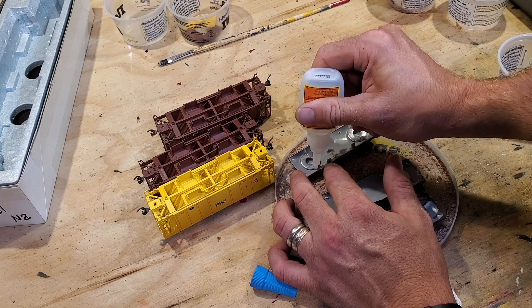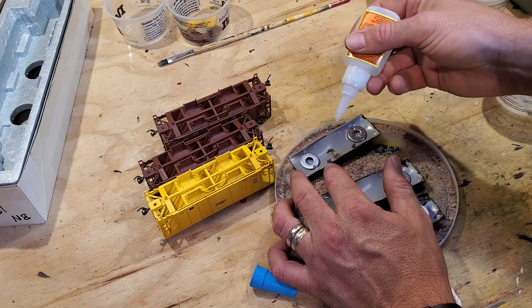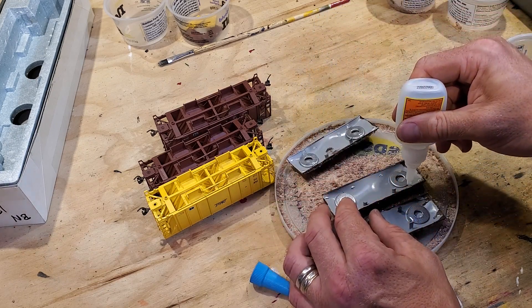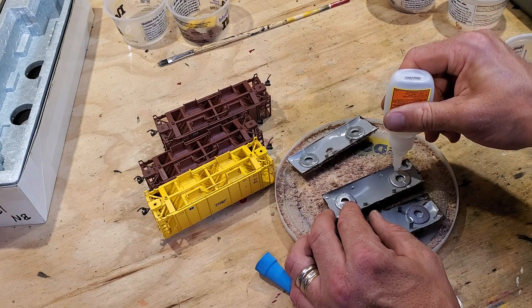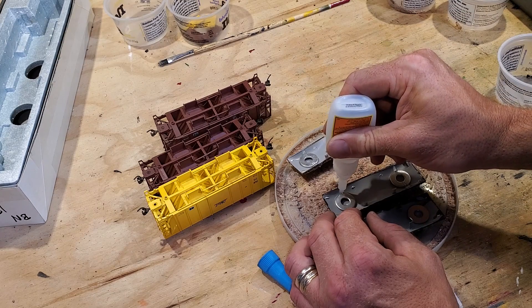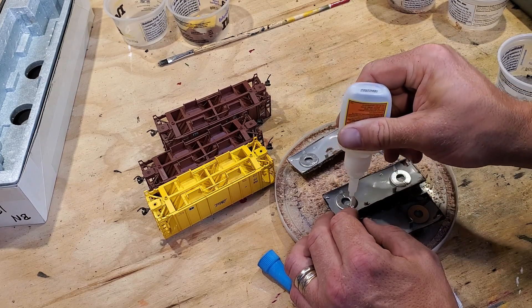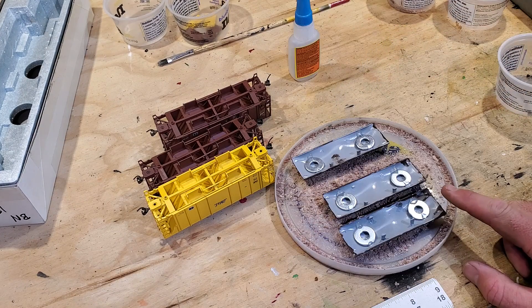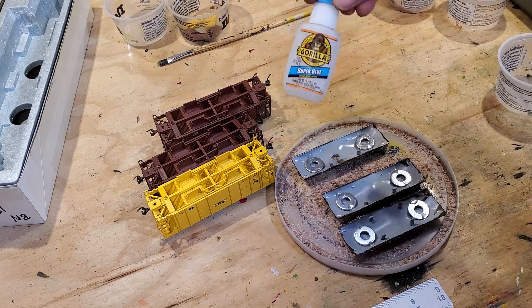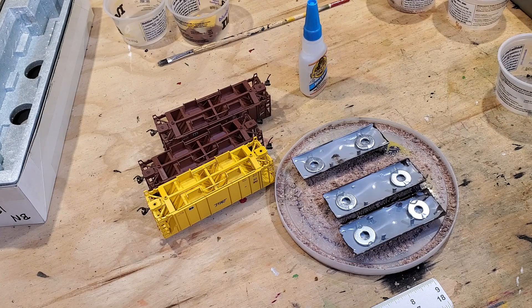One little thing I should have done before but failed to do: put a little CA glue in next to a washer on either end of this load. The washer is not so much for weight, but for providing a handle for a magnet to get hold of when we want to remove the load — just a regular flat washer glued in with CA.